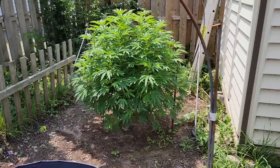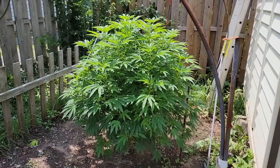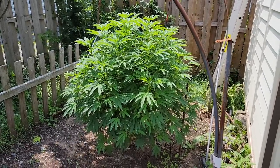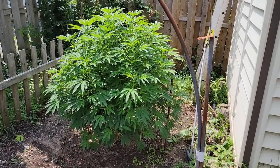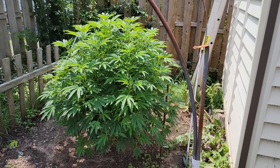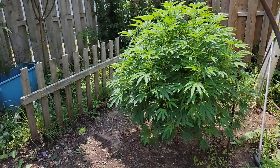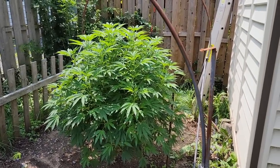First off, let's go take a look outside while it's still nice out and check out the one out there. So we have the pink cush outdoors doing really good. You can see it's grown quite a lot this week — we've had lots of sun and also some rain mixed in, so it's had pretty good growing conditions. She definitely widened out and has gotten probably close to a foot taller.